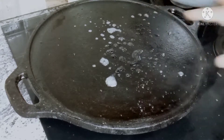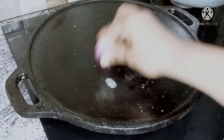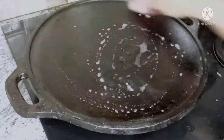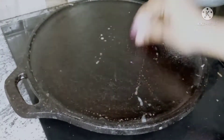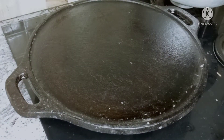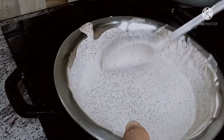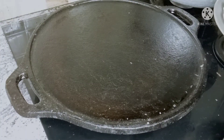Now I have to take a little pan. I will use a nonstick pan. If you put a little water on it, it will be seasoned with onion. We will spread the batter.